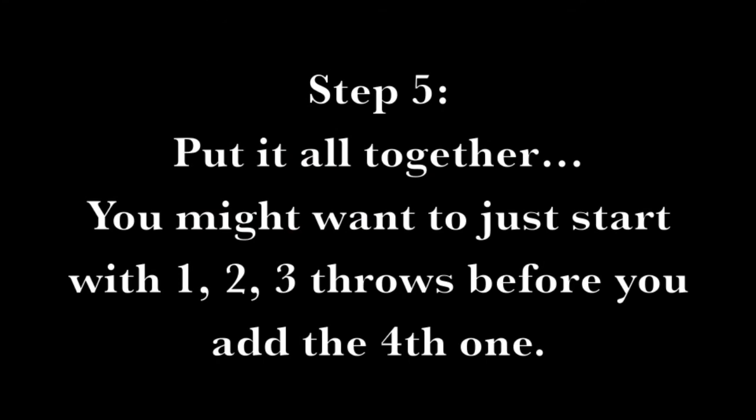Step 5: put it all together. You might want to just start with throws one, two, and three before you add the fourth one.